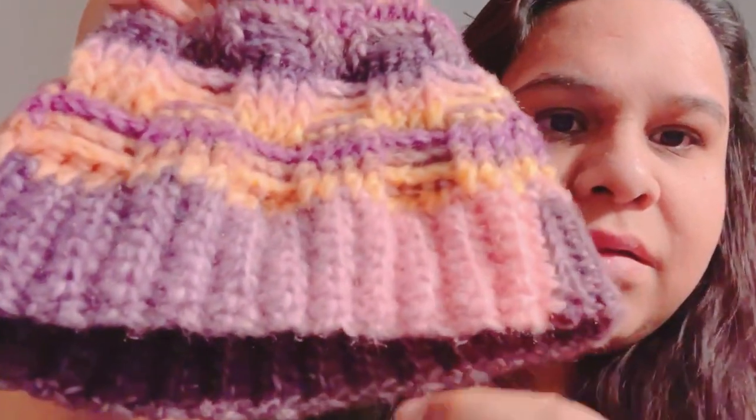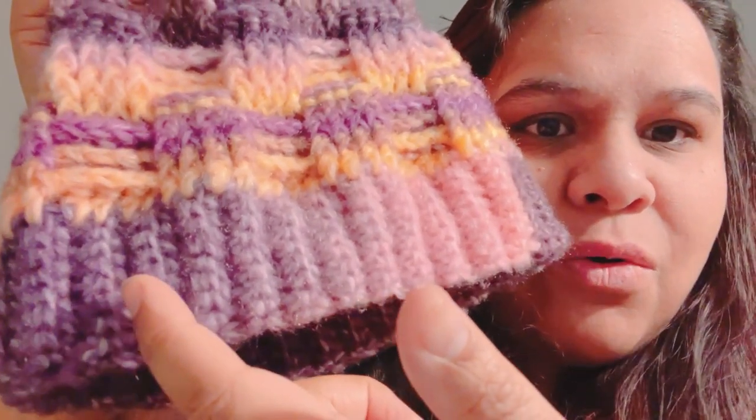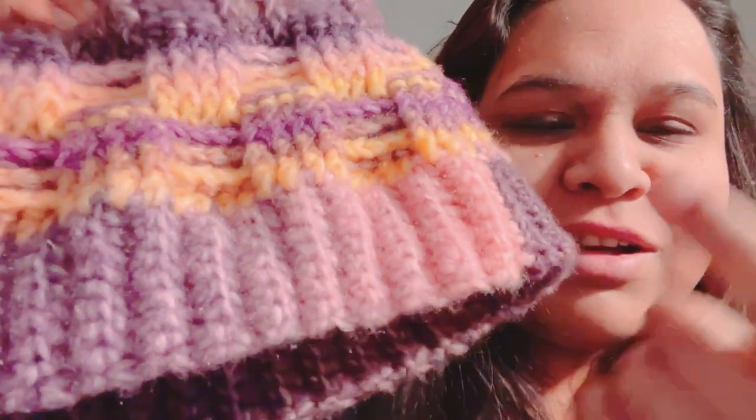I love variegated yarns because they make me want to keep going with my project as I see the color change. What I love about this yarn is that, unlike some variegated yarns that have abrupt color changes — like going straight from red to blue — this one transitions so well. You can see on the back how it goes from purple to a mauve-ish color to light pink. That's what makes it even more beautiful.